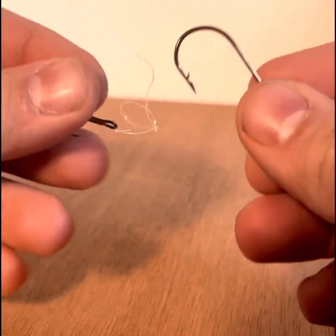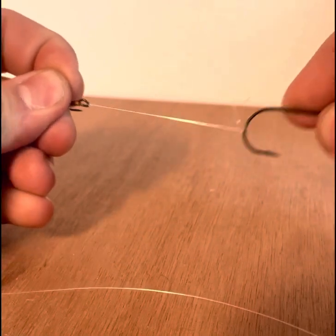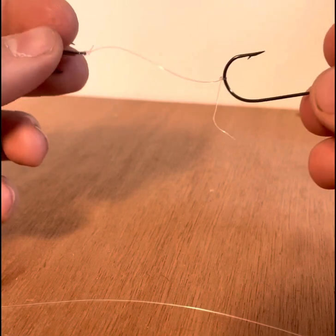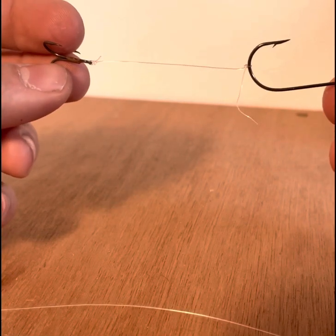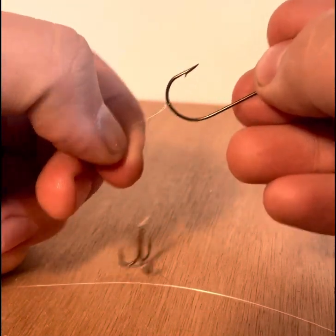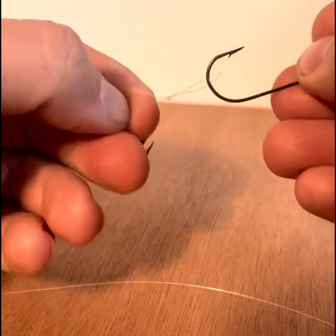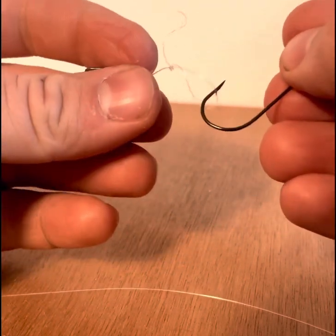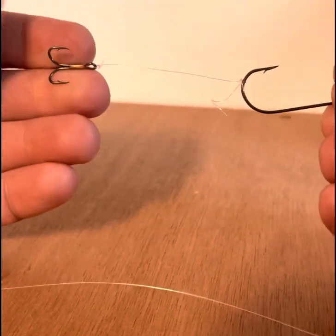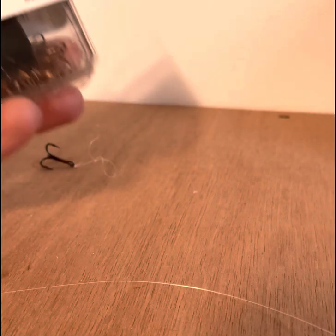Hey guys, in this video we're going to be showing you how to make some stinger hooks. We use these a lot on the Detroit River and Saginaw River. A lot of the time walleye will end up biting the end of your jig and you don't have anything there to make an efficient hook set. So this is what we're going to be using for Detroit fishing and jigging. You can also use this summertime for better hookups and more efficient bites.